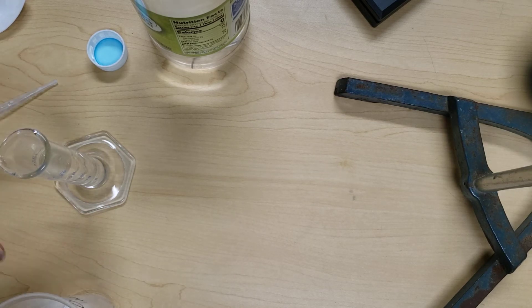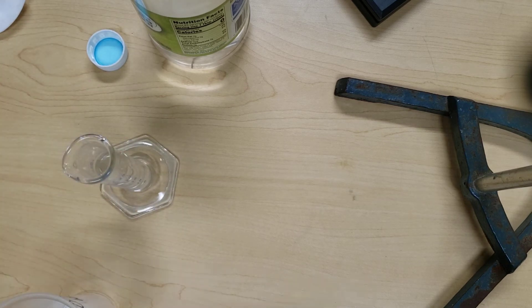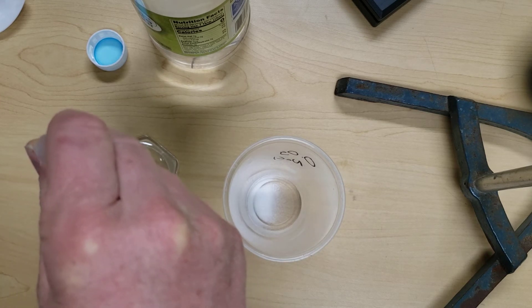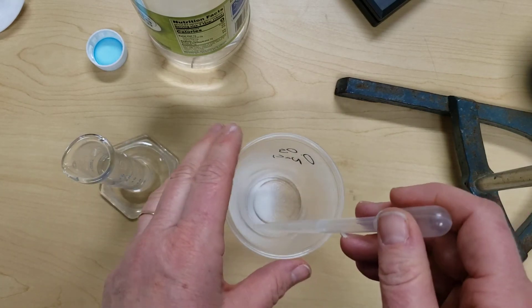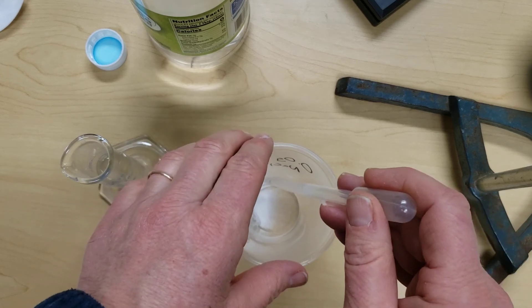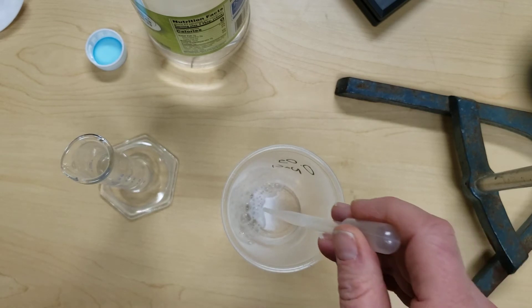At this point, depending on the eyedropper you have, you may need to transfer the vinegar into another container to easily use your eyedropper. Then we are going to slowly add the vinegar drop by drop, making sure to rinse down the sides of the container.